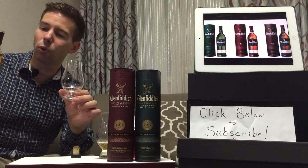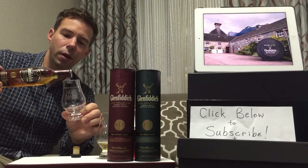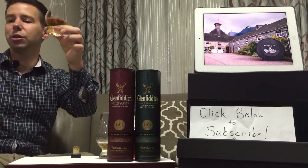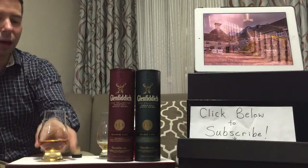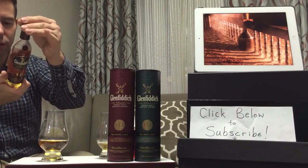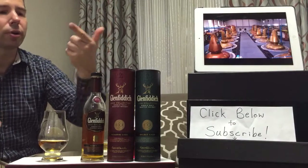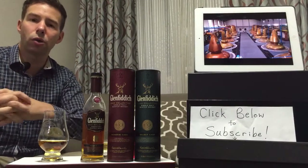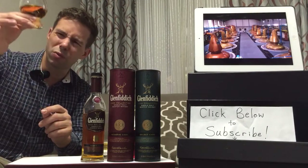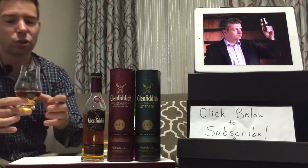Now let's go ahead and get it poured. This is the Reserve Cask, it's 40% ABV. Just to clear up any confusion, it certainly does say 'with caramel color added' on the back — in German, in Danish, et cetera — but not in English, because it's not required for England, nor is it required in many other countries. That was a very healthy pour, much too much — we'll have a lot of work to do during the review today.